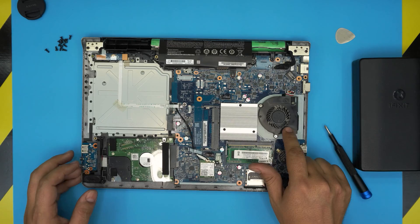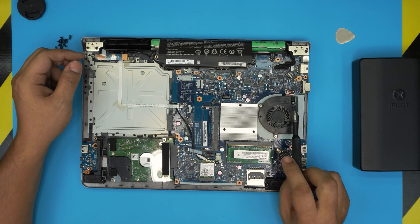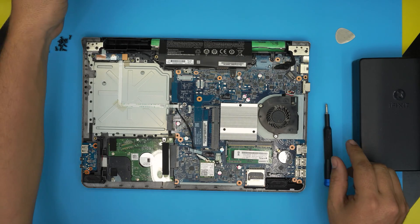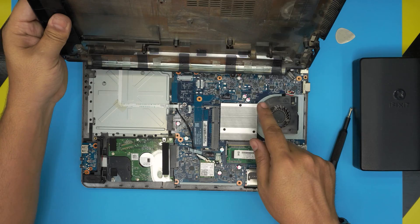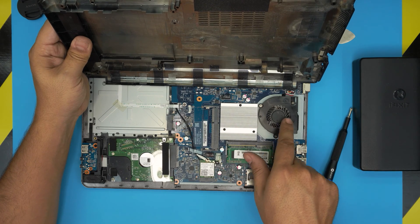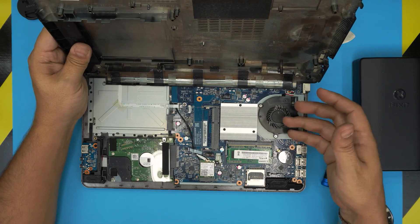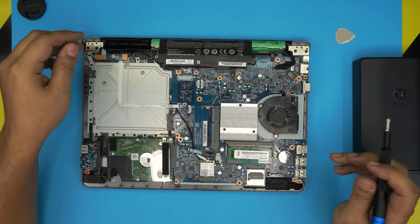Once open, you can see the RAM and the extra RAM DIMM slot. This is honestly the worst heat sink system I've ever seen — there's no heat pipe or anything. The fan takes air from one side and blows it through, so it's essentially a passive cooling type. It's not efficient cooling, but it does do something.